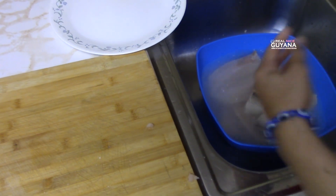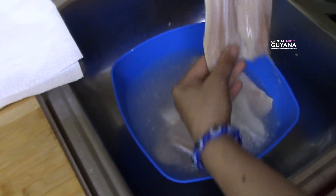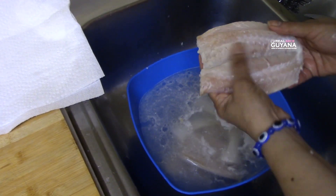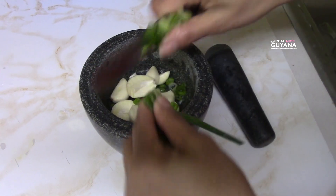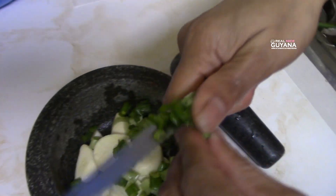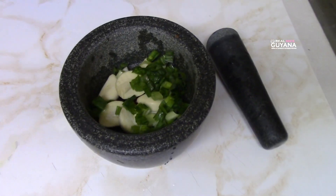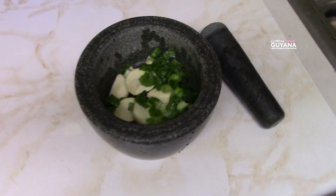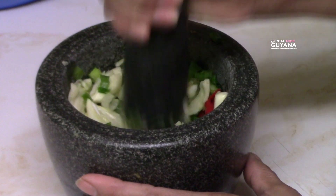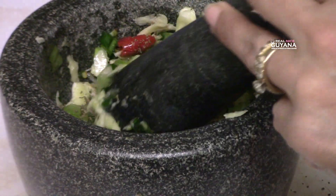After doing all of that, Molly's going to wash the fish with some lime. For fried fish, your seasoning needs to be ground, so we're going to pound it in this mortar here. If you have to use a blender for this, you have to add water and then it just dilutes it, so it's better to use something like a mortar in this case. That's the thyme she's adding there now.